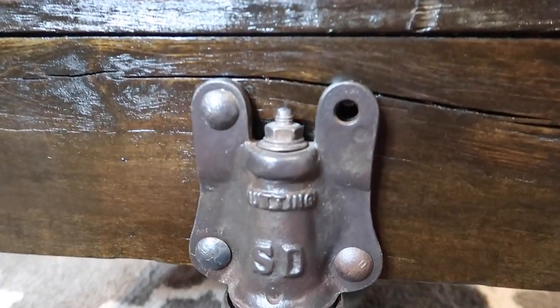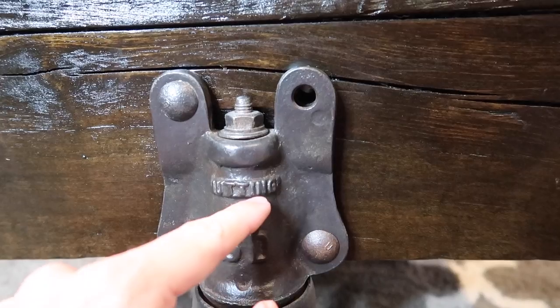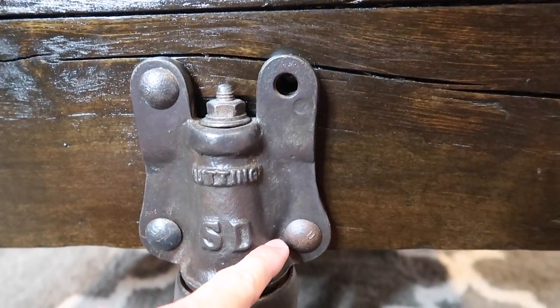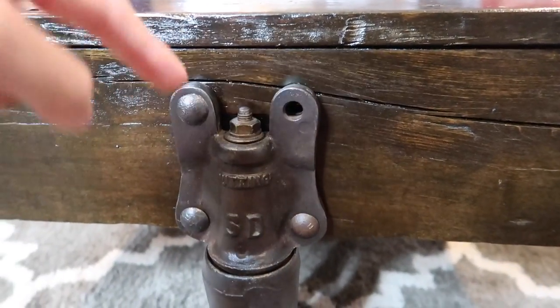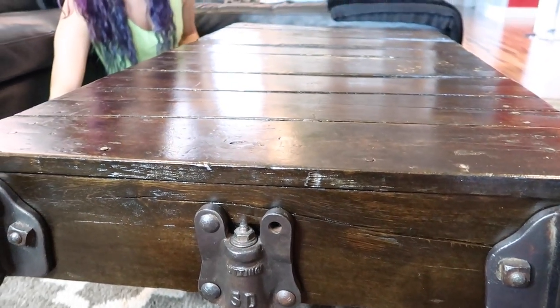While I was looking at it I found this little fixture and on it it says 'Nutting' — N-U-T-T-I-N-G — S-D. I looked it up and it's still an active company! This cart is from the nineteen hundreds but the company still makes carts and moving supplies. Pretty crazy.